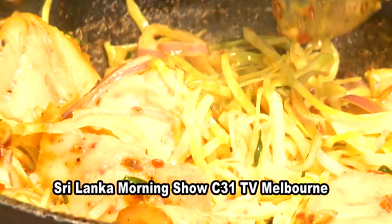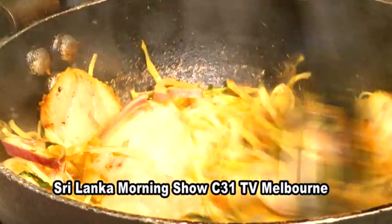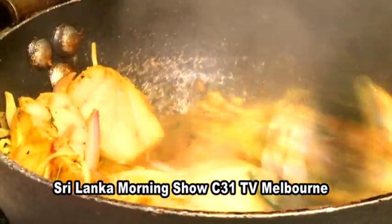Now it's time to make this one like a stew, so I'm going to add some water. You can see it's a nice stew now — I can smell the beautiful flavors of the cabbage, the fish, and all the spices.